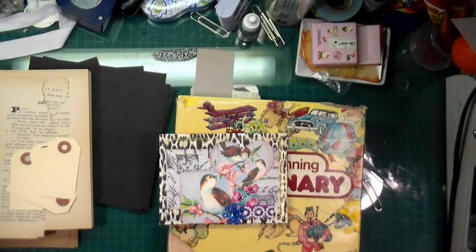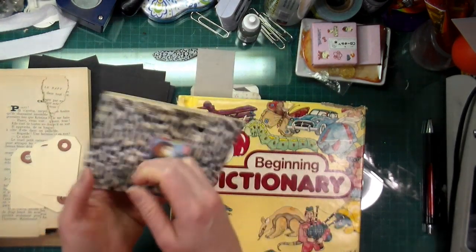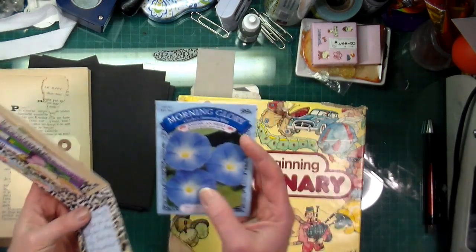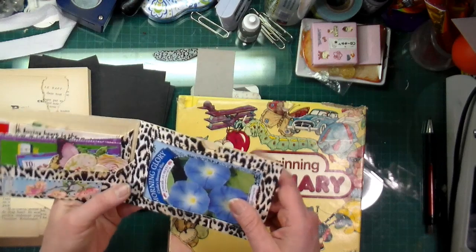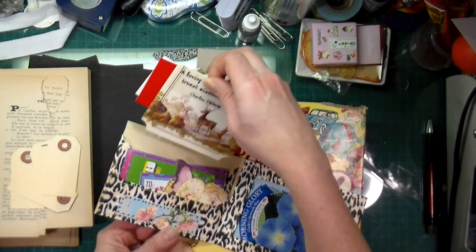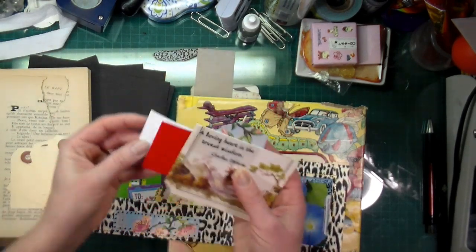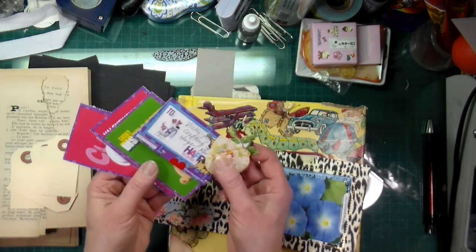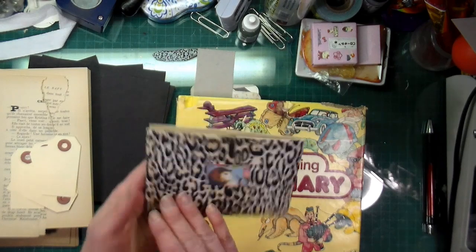Hi everyone, Crafting Vicky here. Today I'm here for the use-your-stash or scraps card-making video. I want to start off by showing you what I got from Karen Sumner — she sent me this beautiful little card that's actually a little pocket. She knows how much I love seeds and sent me morning glory seeds. She also sent a bunch of different little die cuts, stickers, and little Valentines. I thought it was so cute!